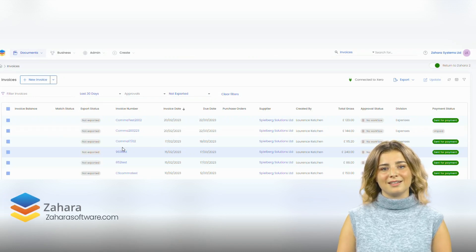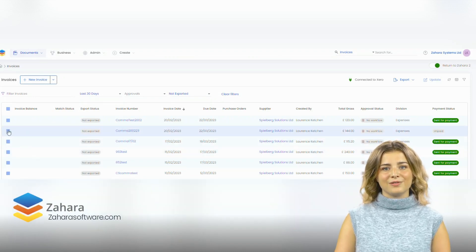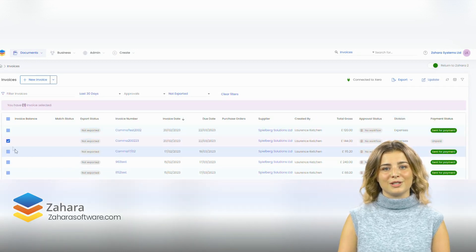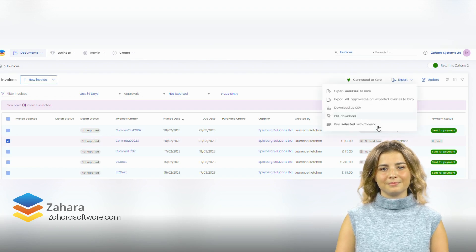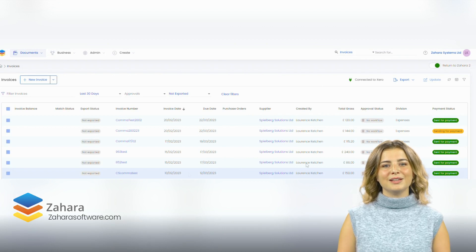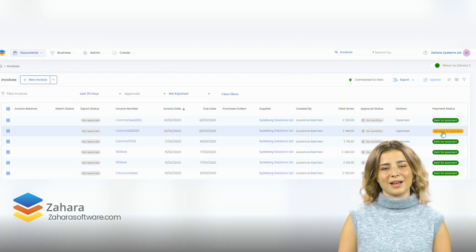Paying invoices through Zahara is easy. Simply navigate to your invoices list and then tick the box to select the ones you wish to pay. Click export and pay with Comma. The invoice payment status will be updated and you can then proceed to Comma to finalize the payment run.